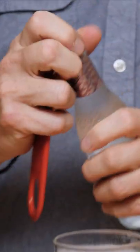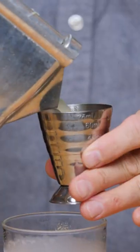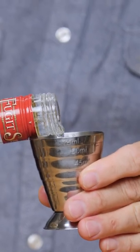Today's cocktail is so simple — no shaking, maybe just a little bit of stirring. We're building it straight in the glass. You're gonna love it. Grab some soda, we're just gonna do about roughly an ounce and a half to two ounces, half an ounce of lime juice, half an ounce of white crème de menthe.